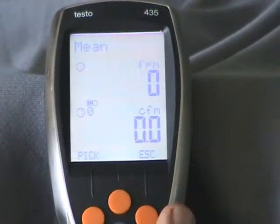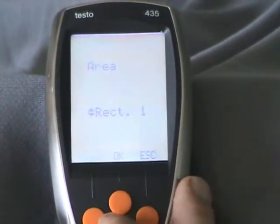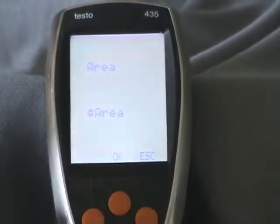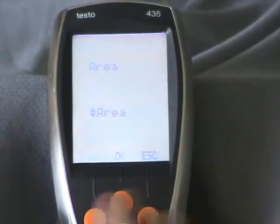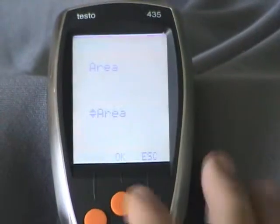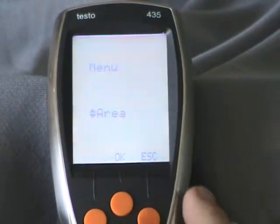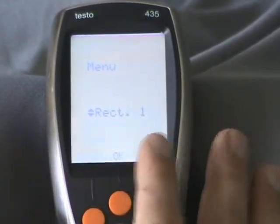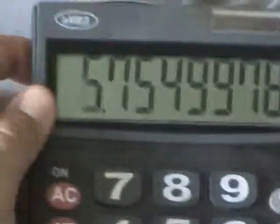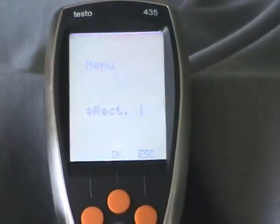On the 435, when you go into the area screen, you can choose area, and if it's under 310 square inches you can just enter it directly. In this case, with our area being 33.12 square inches, we could input right there 33.12 inches. Or if you want to stay with the rectangle option, you take 33.12, hit square root, and that gives us 5.75 by 5.75.